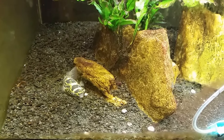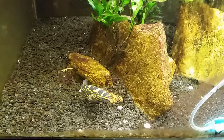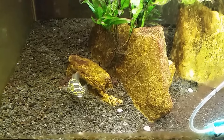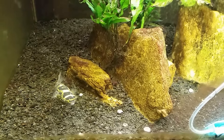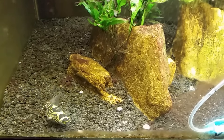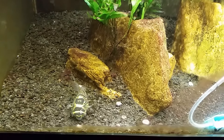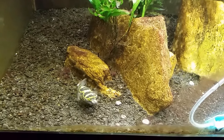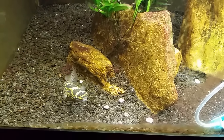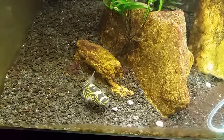This is my figure eight puffer, butter bean. I just threw his dinner in the tank - a bunch of snails you can see lying on the bottom. Off to the right hand corner you can just see the edge of my air stone. I'm not going to get a lot of it on video because it takes a while to process with all those bubbles and makes the video look funny. The real attraction right now is watching butter bean have his dinner.